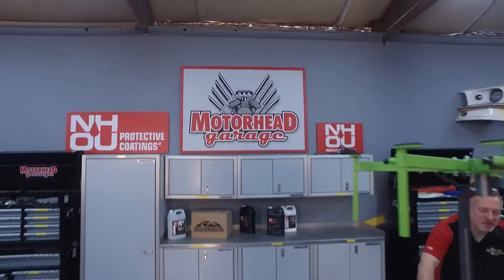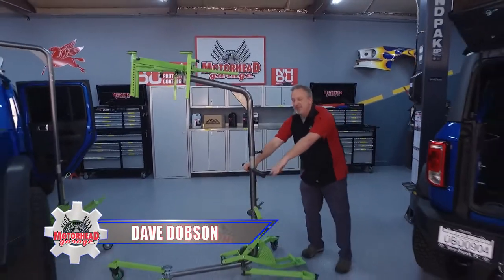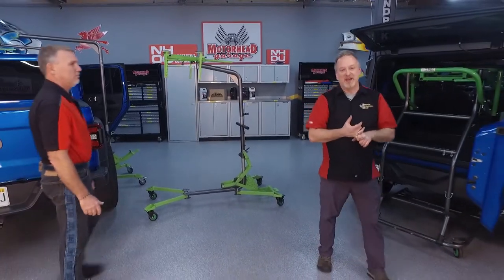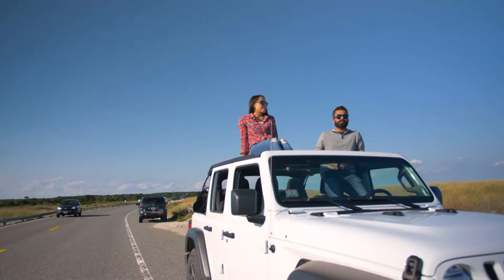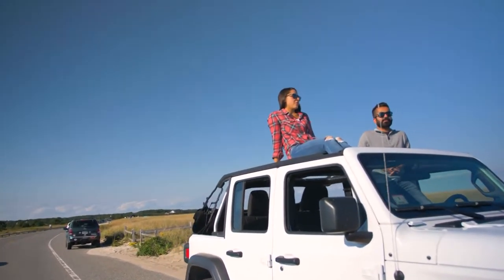Thanks for sticking with us here at Motorhead Garage presented by NHOU Protective Coatings. Jeep owners, you are going to love this. I know you love the simplicity of getting out in the Jeep, throwing the top down, going topless, enjoying the weather. That's simplicity, but getting there is not so simple — getting that top off is a big hassle. It's usually a two-man job and a pain, but Top Lift Pros has solved that.